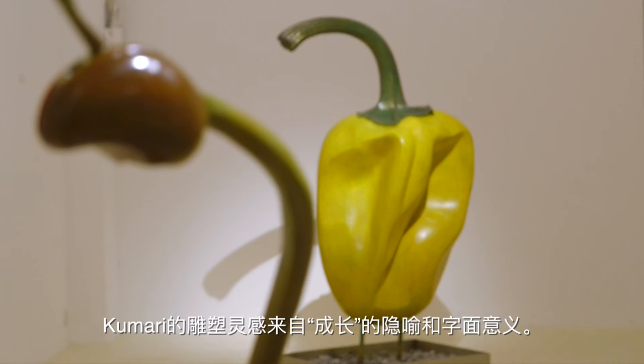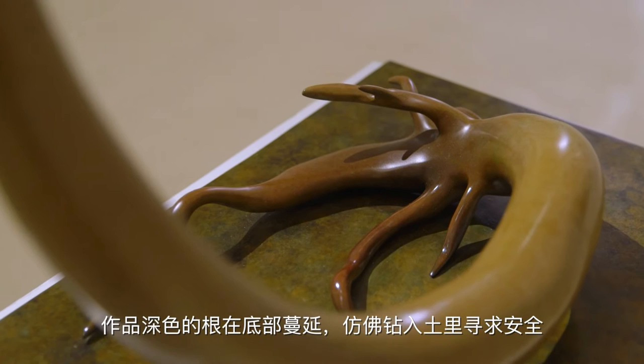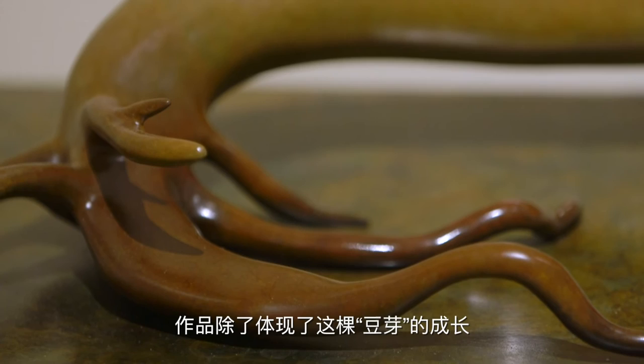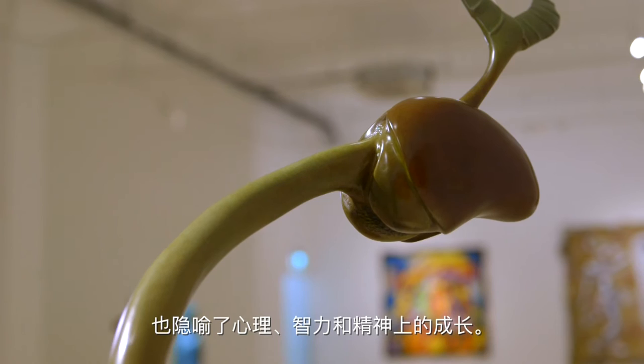Kumari's sculptures are inspired by growth, both literally and metaphorically. The dark roots of Movement One sprawl at the base of the Sprouts figure, seeking security in the earth, while the head of the seed winds upwards yearning for the sun. The idea of growth can be manifested in many ways beyond the physical — emotional, intellectual, and spiritual growth are embodied in the daring of this sprout.